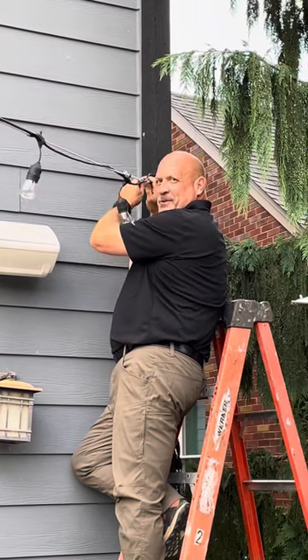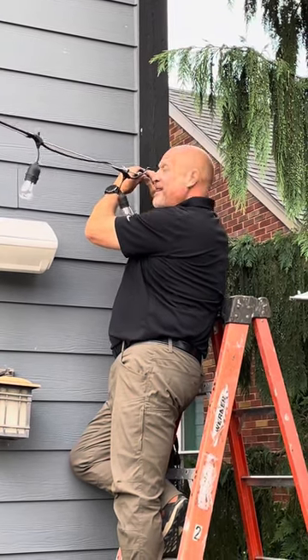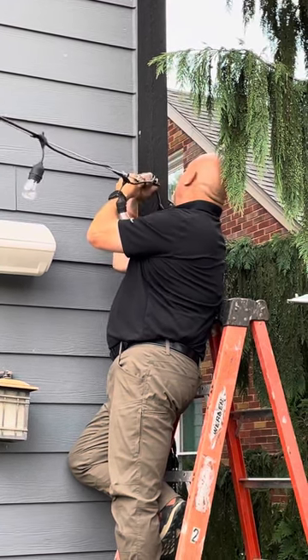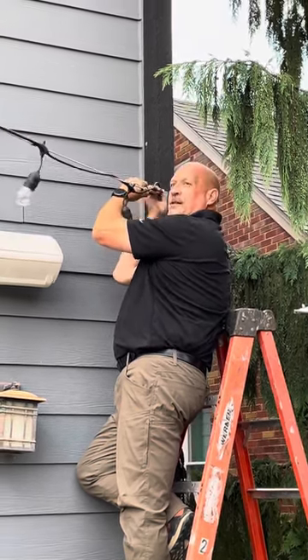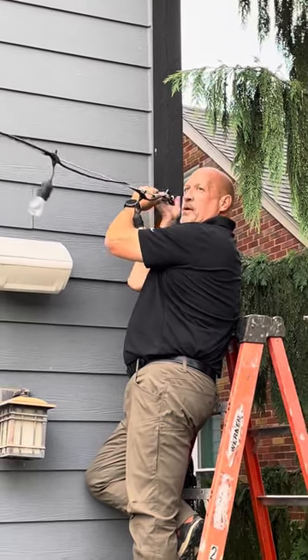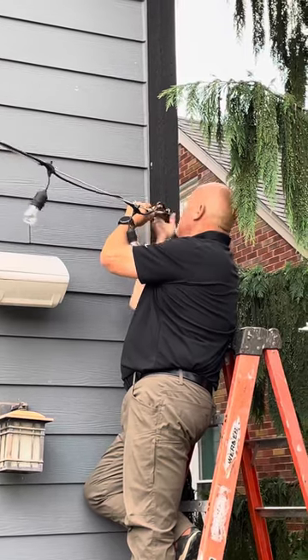The turnbuckle — we're going to tighten it up. You just have to make sure that you're doing it in the right direction and bringing in the tension of the cable. We had it all the way open, and you can see that it's pulling the cable tighter.